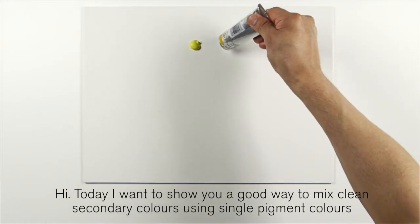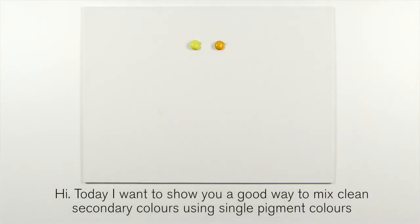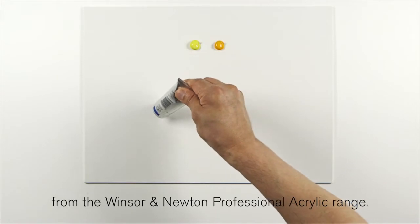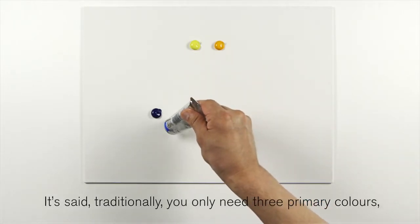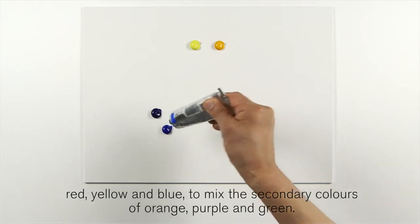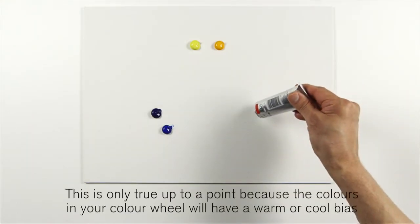Today I want to show you a good way to mix clean secondary colors using single pigment colors from the Winsor & Newton professional acrylic range. It's said that traditionally you should need only three primary colors — red, yellow, and blue — to mix the secondary colors of orange, purple, and green. This is only true up to a point.